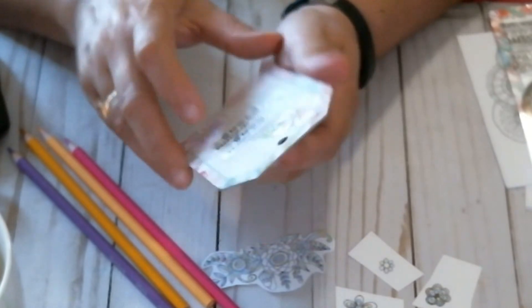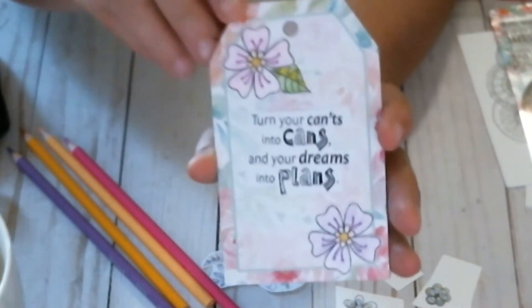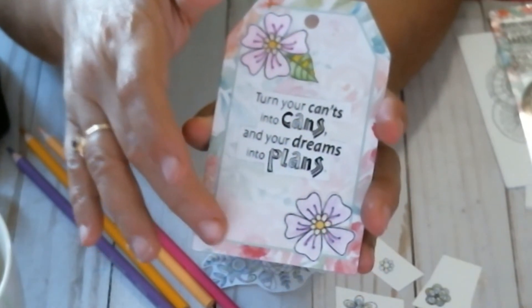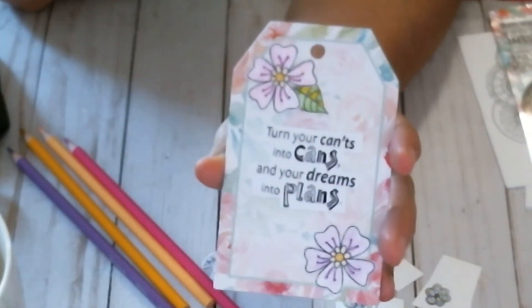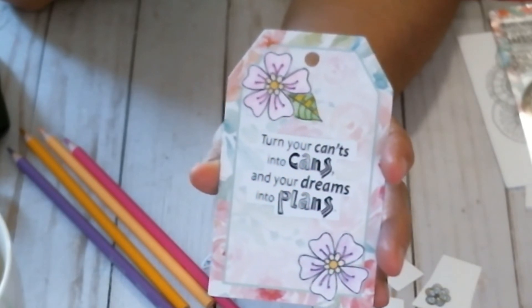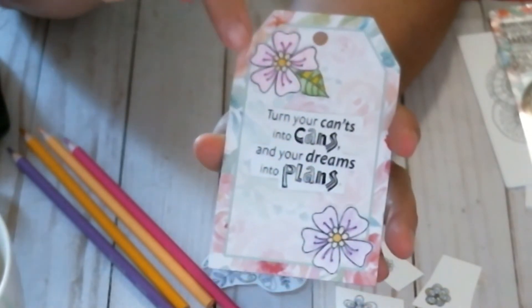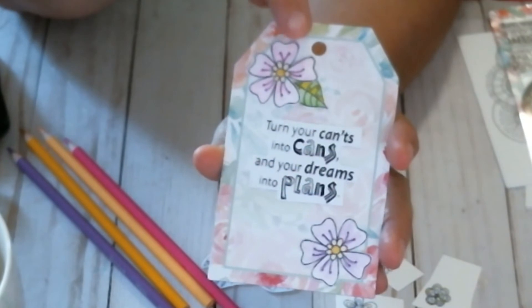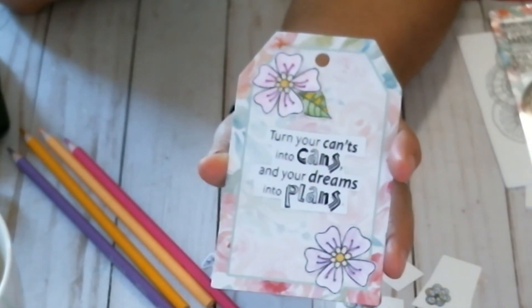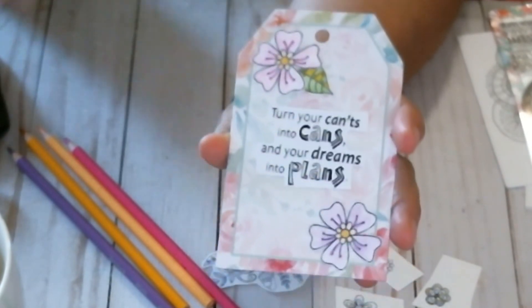It says 'turn your cans into cans and your dreams into plans.' I'm going to look in my stash for some sequins to put around to give it a little bit of bling, and I might get out the glossy accents to give some gloss to the flowers.